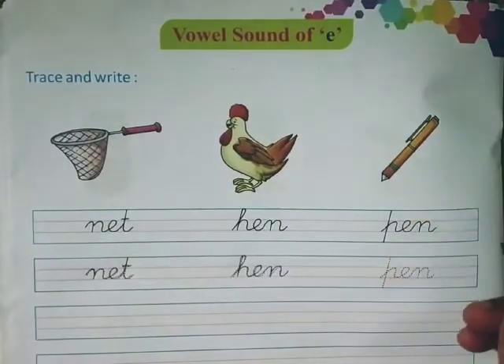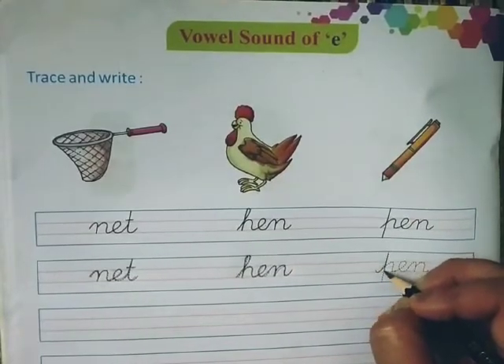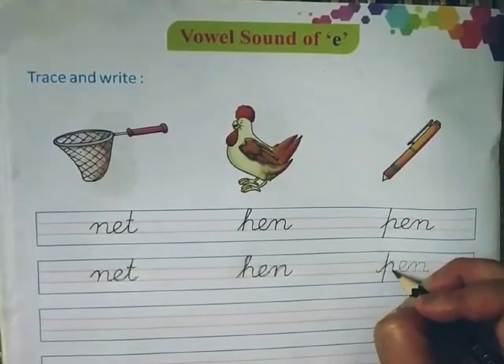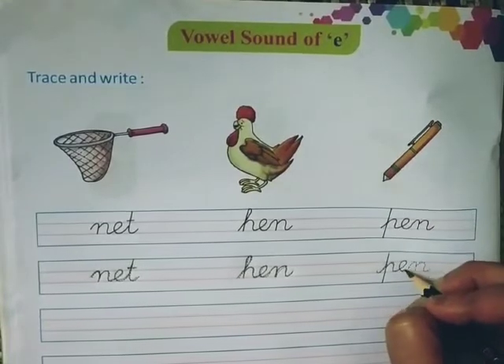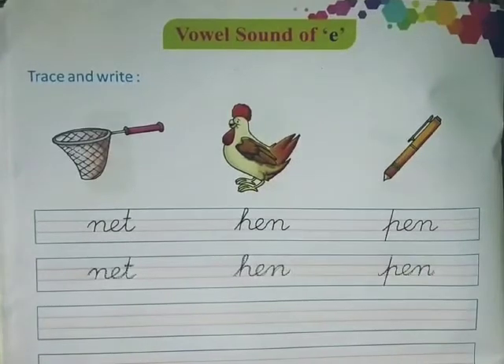You can see the picture of pen. P-E-N, Pen.